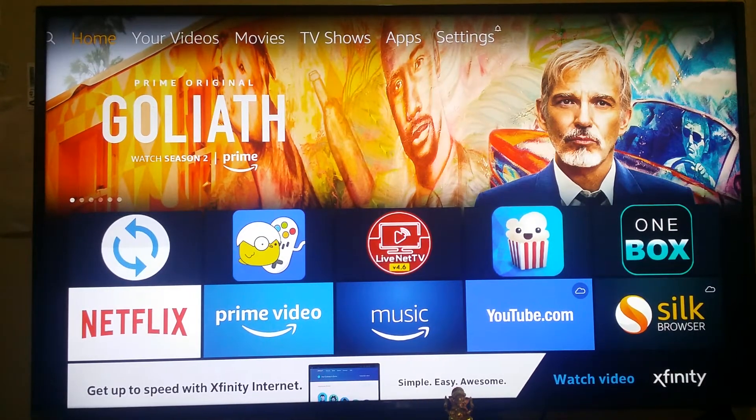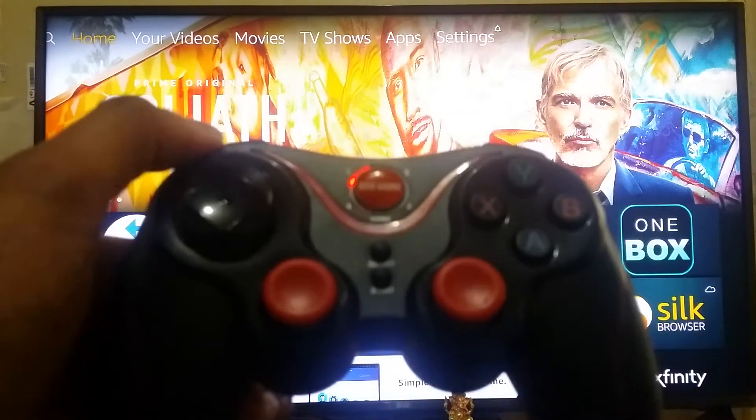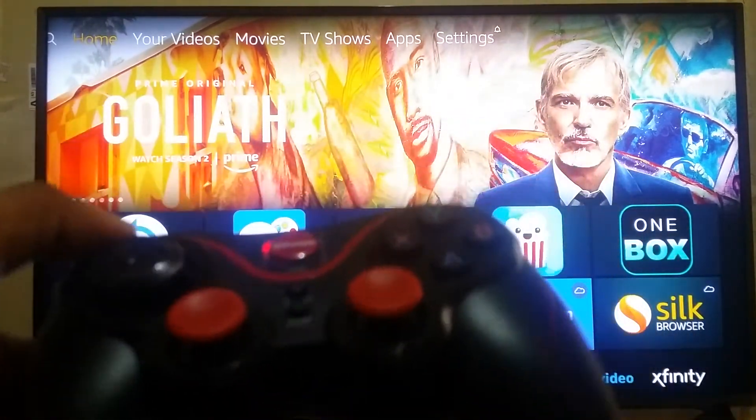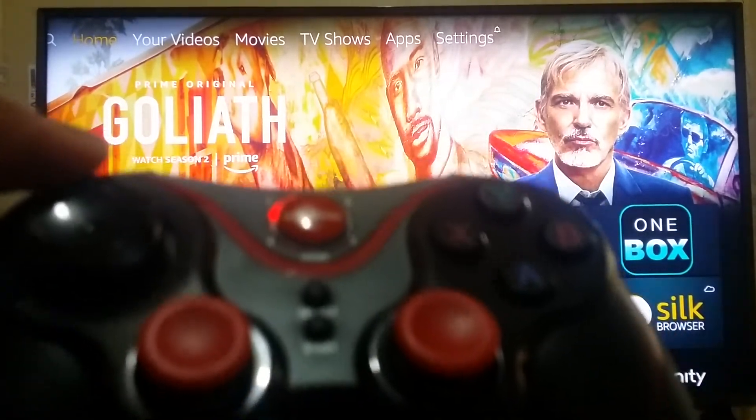Hello YouTube and friends, welcome to my YouTube channel Cool Ideas. Today we're going to talk about how to play old classic games like Super Mario or Contra on your Amazon Fire TV Stick by using a wireless controller called the GEN GAME controller. Let's have a look at how we can implement this.